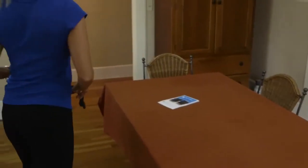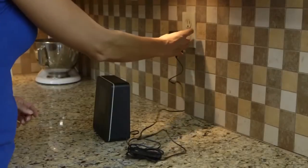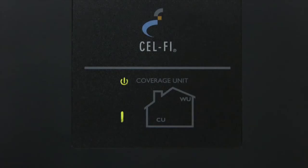Place the coverage unit in the area of your home where you need coverage and plug it in. Wait for the digits of the numeric display to stop scrolling — this could take several minutes. Once the coverage unit has established communication with the window unit, you should see a green icon, like the one shown here.